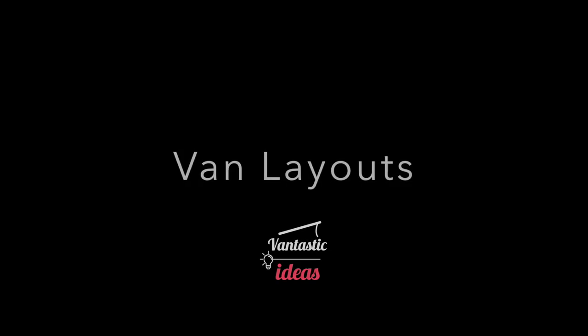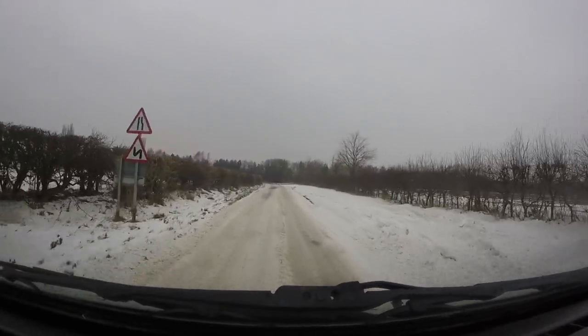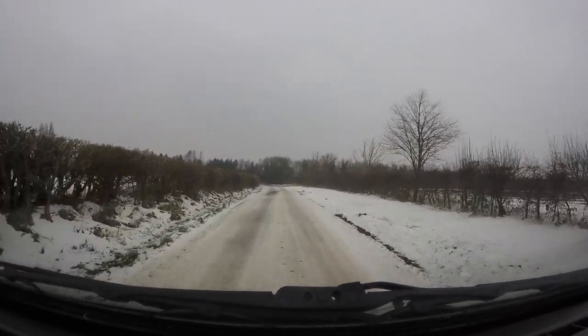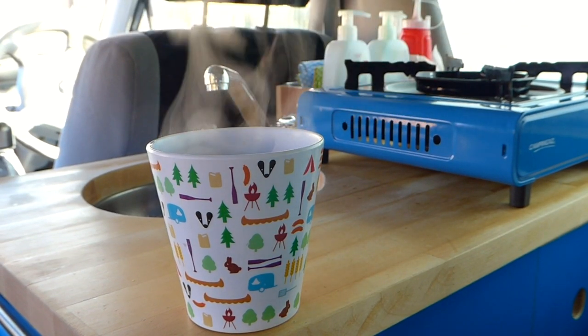Hi and welcome to my van layouts video. It's been snowing today so I thought let's go out for a little drive and have a bit of fun in the bongo. So grab yourself a nice little cup of tea and then we'll talk about van conversions.